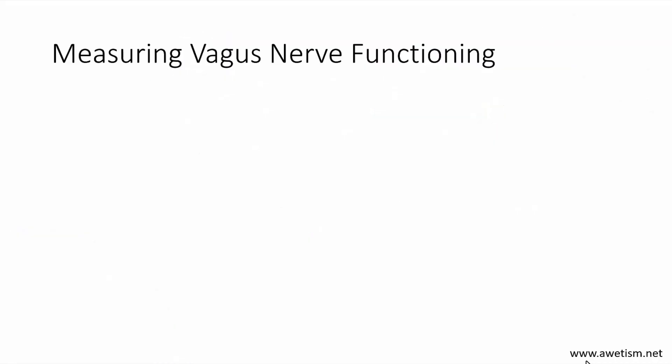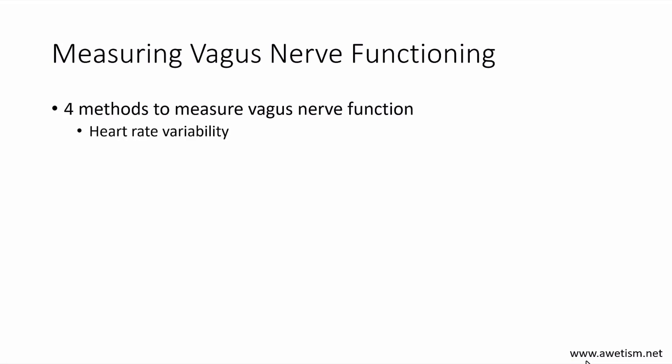Measuring vagus nerve functioning is important to do first, because if you want to activate it, you want to know how it was functioning before you did different exercises. There are four methods to measure vagus nerve function: heart rate variability, heart rate, breath pattern, and bowel transit time. The book goes into detail about all of that, so if you're interested in the details, I certainly recommend the book.